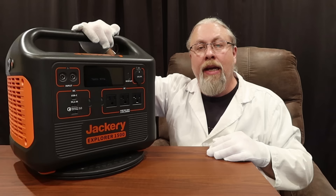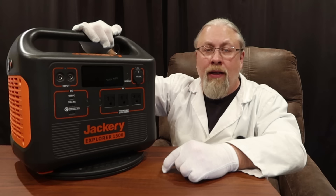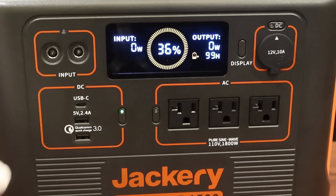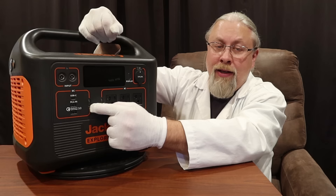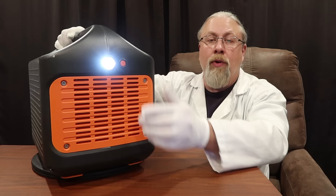For 12-volt output, the Jackery only includes a single cigarette lighter adapter regulated at 13 volts, good for 10 amps. Oddly, they don't offer any 5.5-millimeter or 6-millimeter outputs like they do on pretty much all their other power stations. For USB outputs, you get a single 60-watt unidirectional power delivery port — output only, you cannot charge through it — a single 18-watt quick charge port, and a single USB-A port. And of course the most amazing feature on this 32-pound device is the 1-watt flashlight.